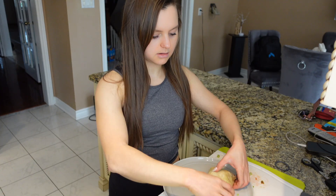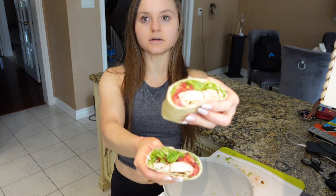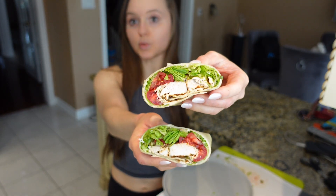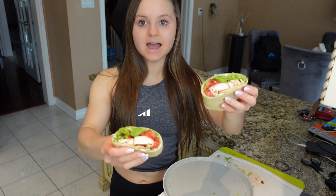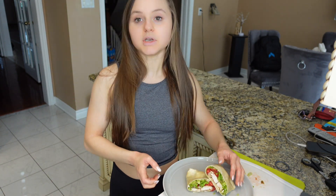This is around 350 calories and 25 grams of protein. It's definitely going to fill you up more than that cupcake, so you can just enjoy this as much as you want.